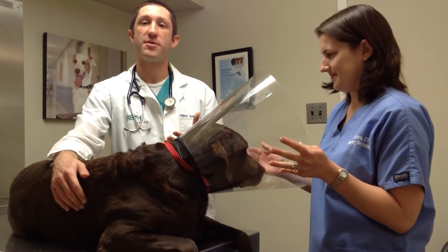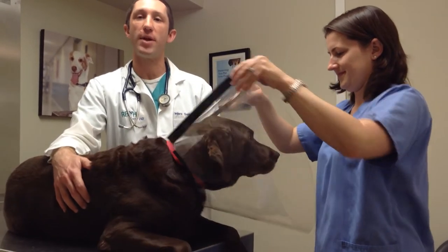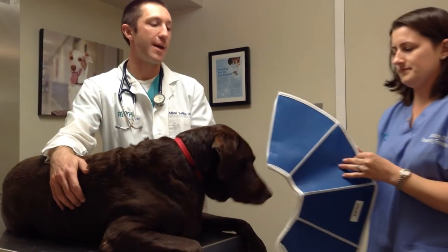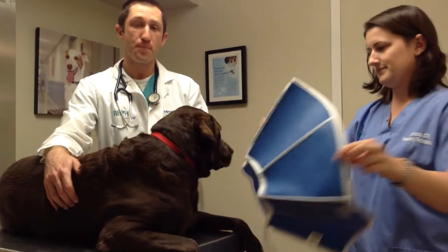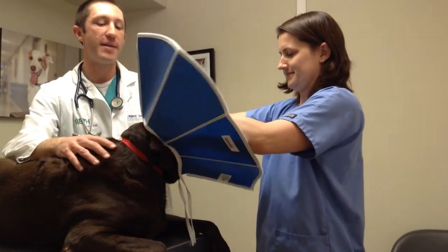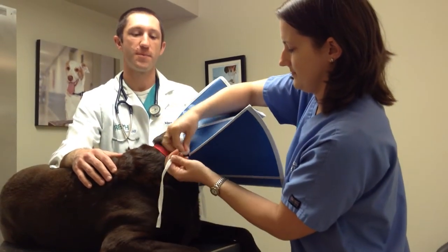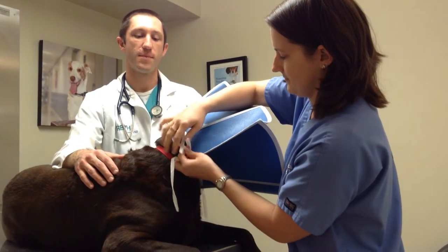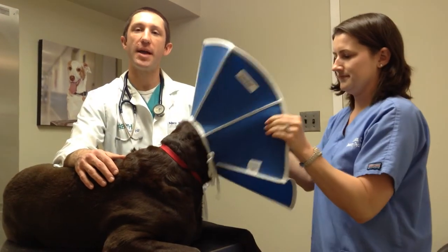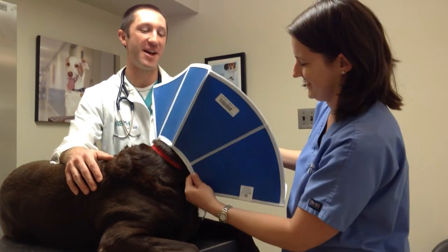That's why other manufacturers have come up with other designs. The second type is still a traditional cone shape, but it's soft. You can't see through this one, so sometimes animals don't like that. However, it's a lot more flexible and therefore sometimes better tolerated, especially when animals are walking around. Jess is going to apply this one the same way, and the same principles apply. This one ties into place, but again, the same rules apply — we want it loose enough to get a couple fingers in, but not so loose that it comes off. That one may have been a little too loose, so we'll be sure to tighten it next time.